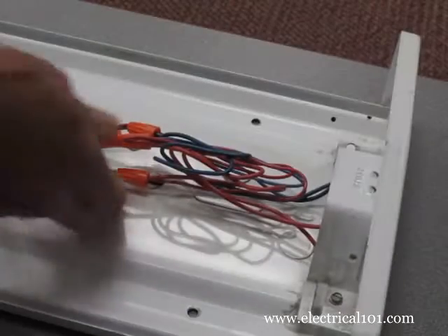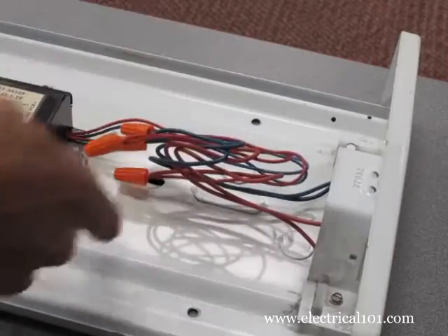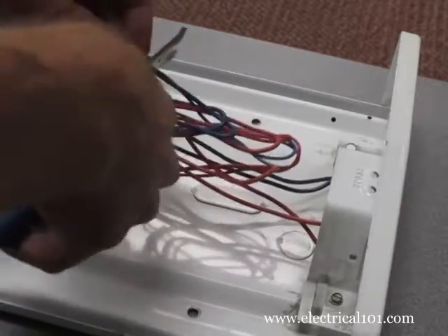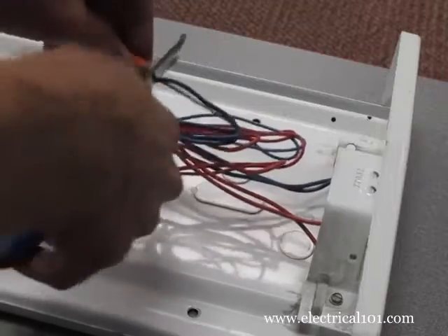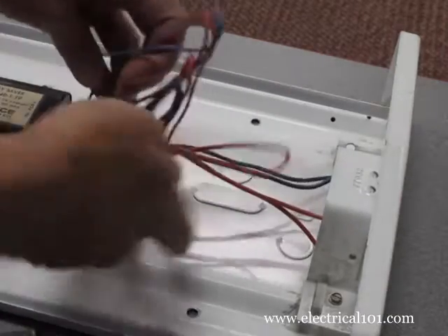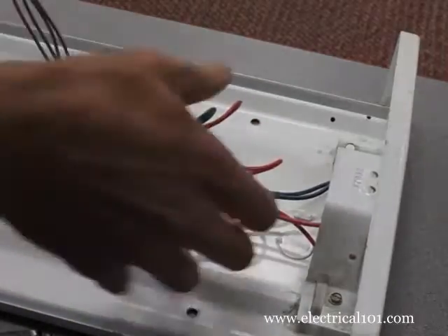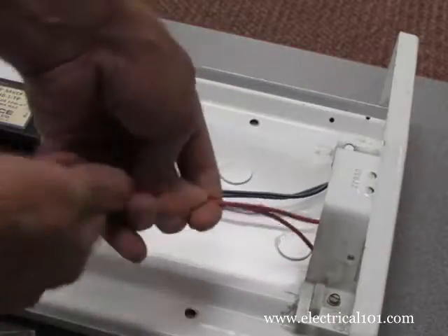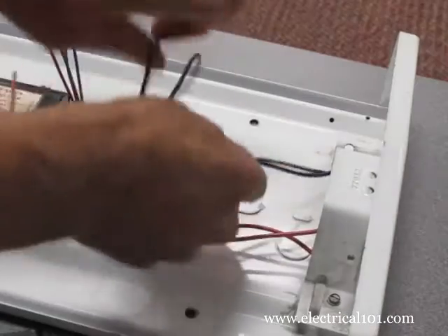Disconnect the red and blue individual wires. Since they are probably twisted together, cut them below the twist. Separate the wires, then straighten them out. If there are no existing wire nuts, cut the wires close to the ballast.